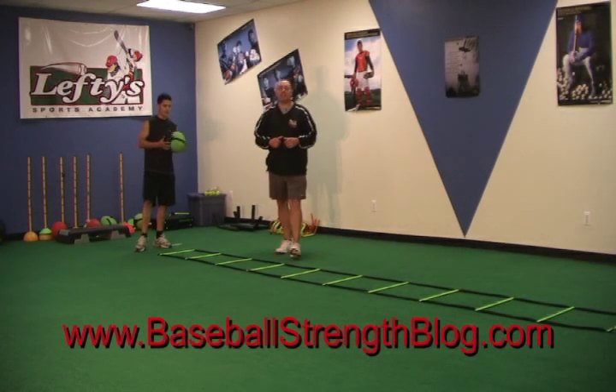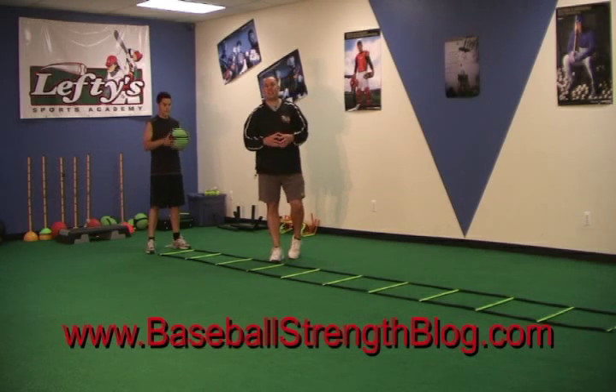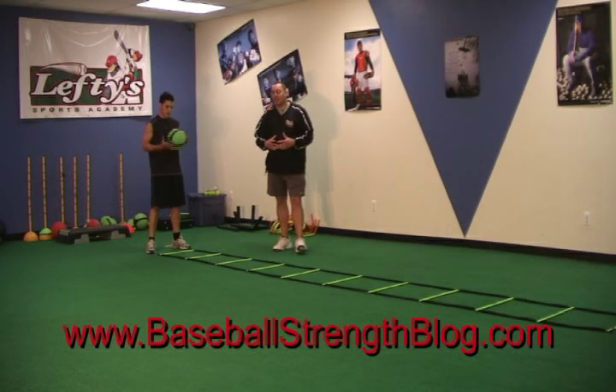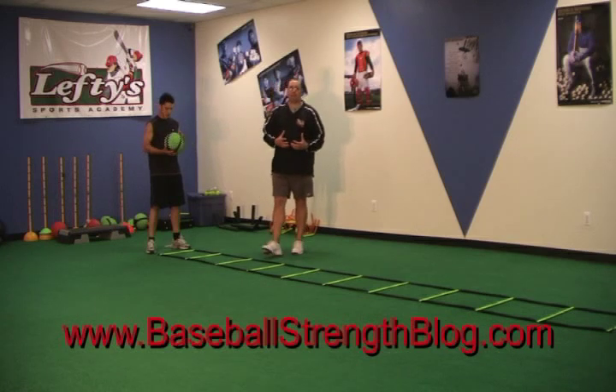Alright guys, Coach Sam from BaseballStrengthBlog.com back with you. We're talking a lot on the blog in the comment section about catchers quickness, catchers speed and agility. We mentioned the ladder drills that we do with them and we had the comment about looking like giant frogs.